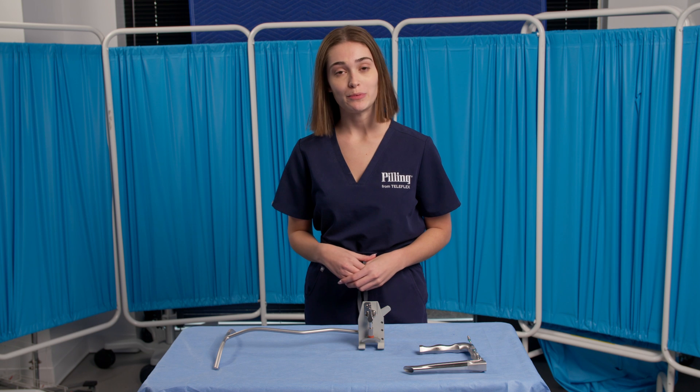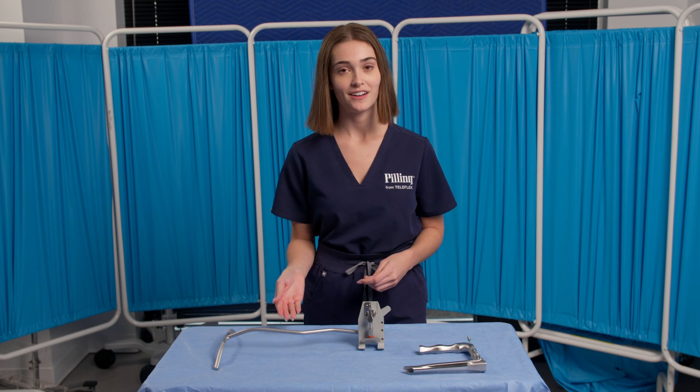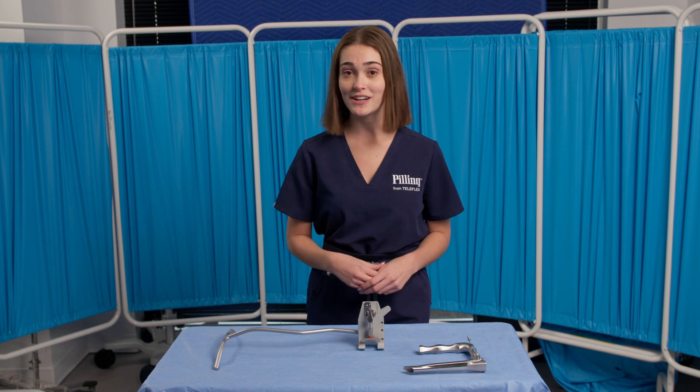In this video we will be primarily reviewing the features of the Pilling Tobii laryngoscope holder, our most popular holder. The Tobii holder introduces an upgraded design to the lineup.